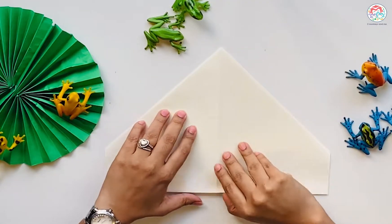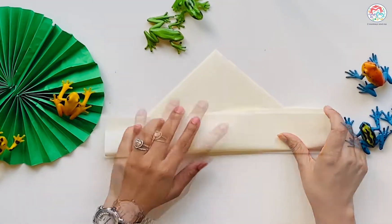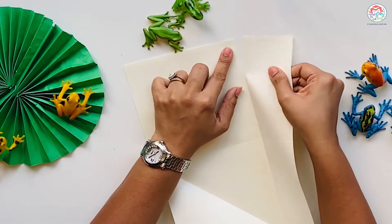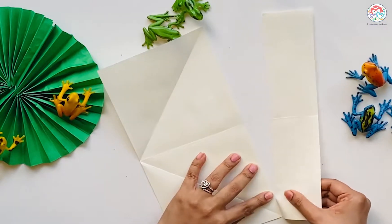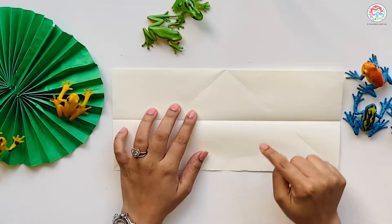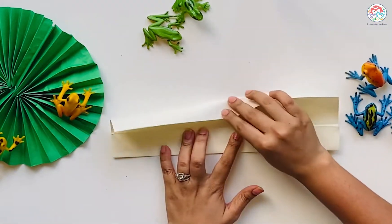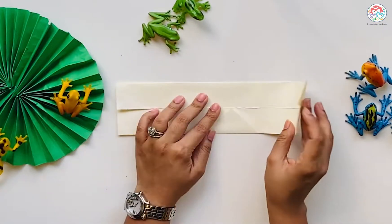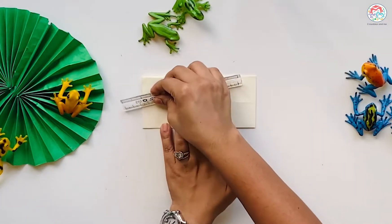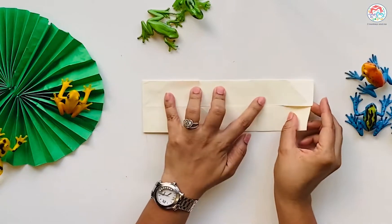Flip it over. Tear it so that you have a perfect rectangle. Fold again up to your first fold from both the sides. Fold to make squares on both the sides. Open and fold midway in your square.